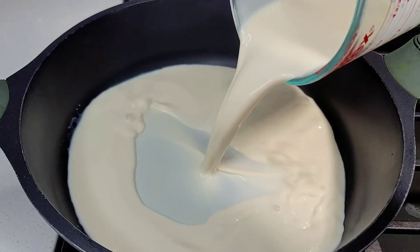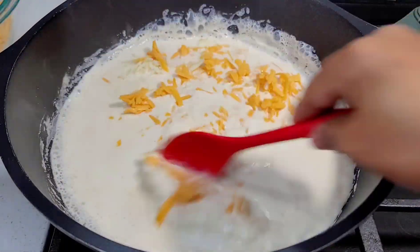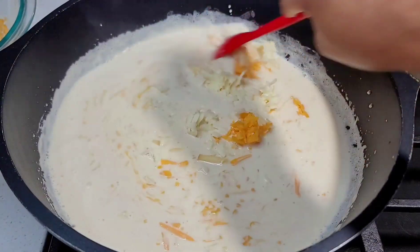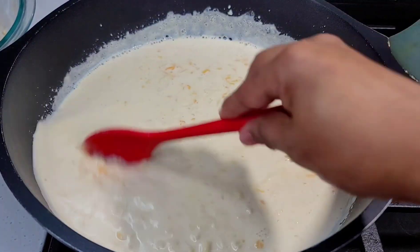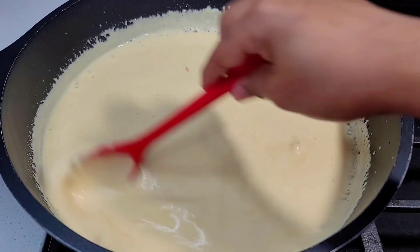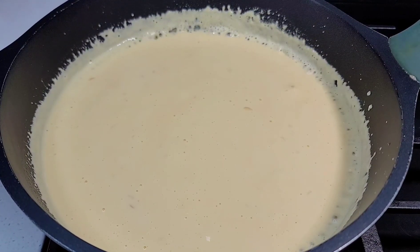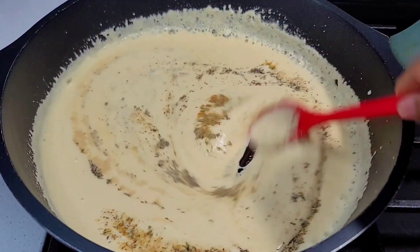Next we'll be melting our cheese. Add the milk to a pot and let it simmer on low heat. Once it starts to simmer, add your cheese and stir until fully melted. I'm using no roux and no eggs, but I prefer to have the cheese melted before adding it. You can add your cheese and milk as-is without melting it first — it's just a matter of choice. Once the cheese is nice and melted, add your seasoning, mix well, take it off the heat, and get ready to assemble.